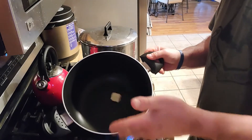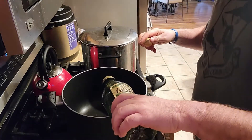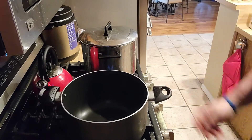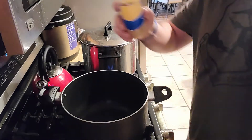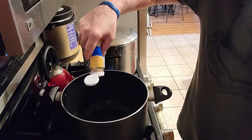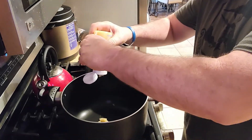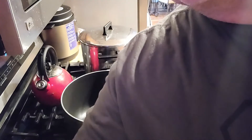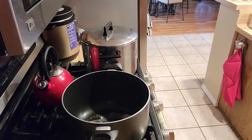First thing we're going to throw in is butter. Second thing, a little bit of olive oil — get it in there nice and fine. We're going to wait for that to heat up a little bit, then we'll throw in the garlic. I don't really care how much garlic I put in there — I put in as much as I want, because nobody's going to be around me later tonight. All right, now we're getting a good sizzle, and then we'll add the meat.